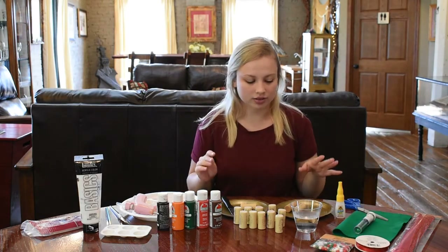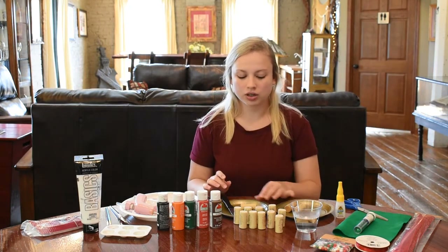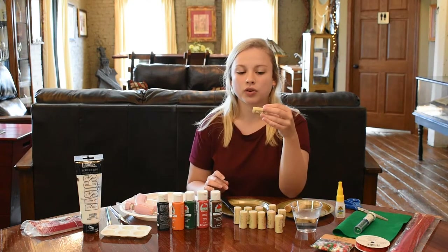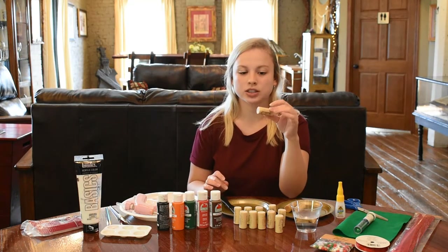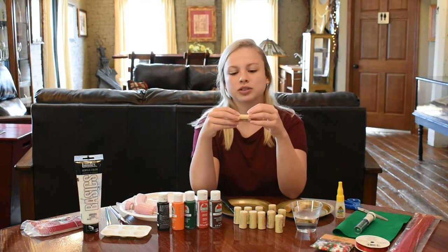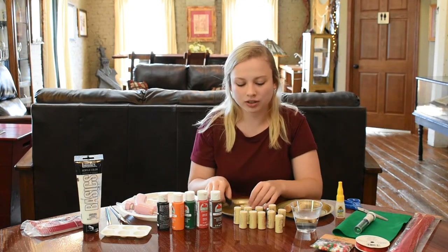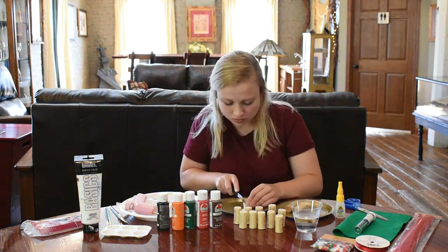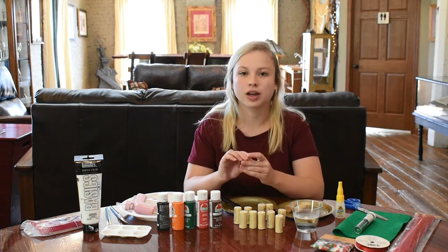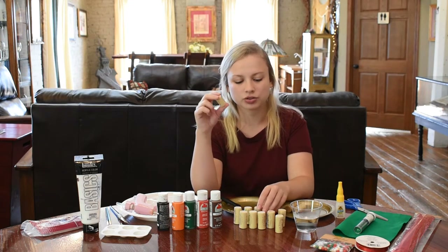To get started, the first thing I'm going to do is cut one of the wine corks for the Christmas tree. I just need to make it a little bit shorter to make the stump of the tree — I don't want a full wine cork because that's going to be too long of a stump. So I'm just going to cut that real quick. I have cut that wine cork and just made it a little shorter to make the stump of the tree.